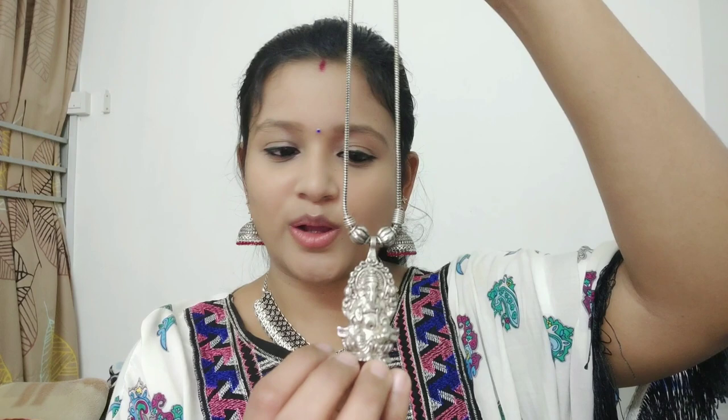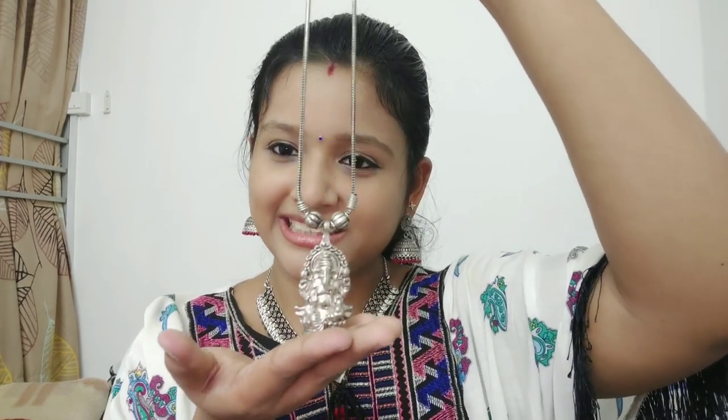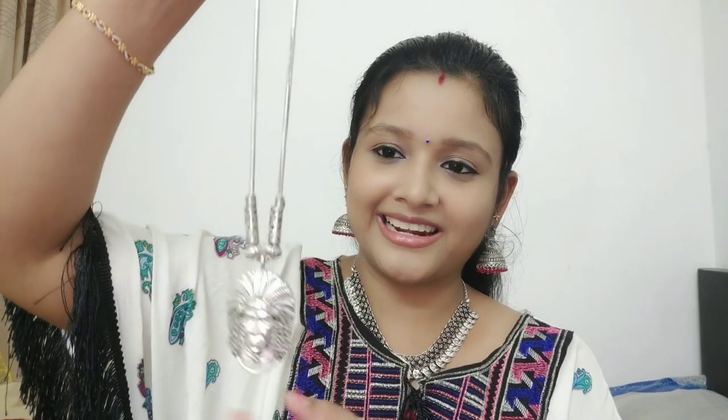Now we will use the locket. This is a chain — we have to store some pieces. This is a chain type with a small piece. This is a locket.